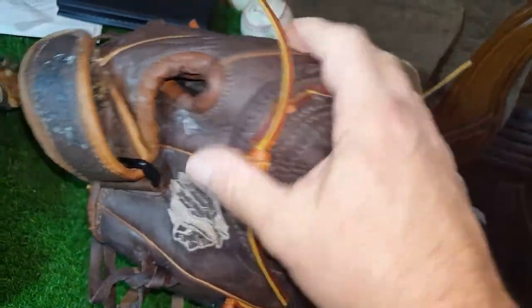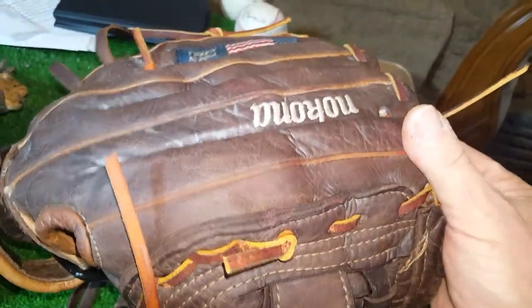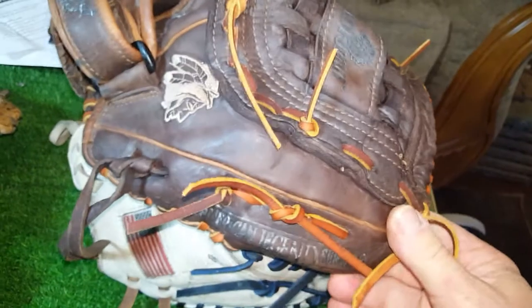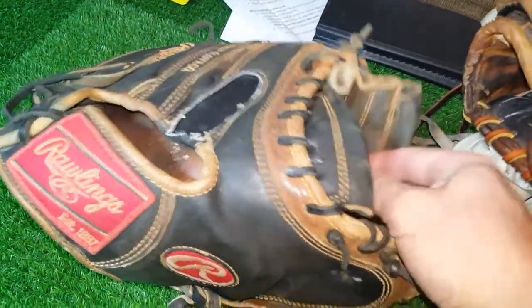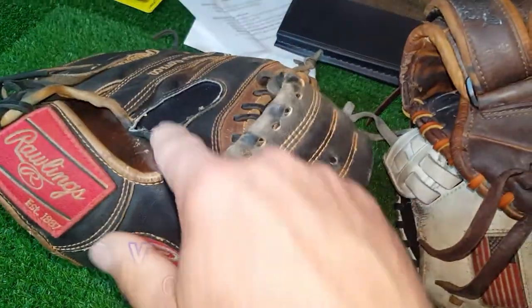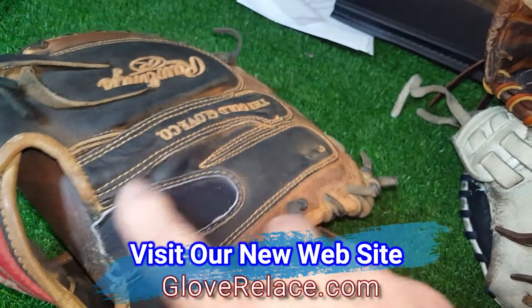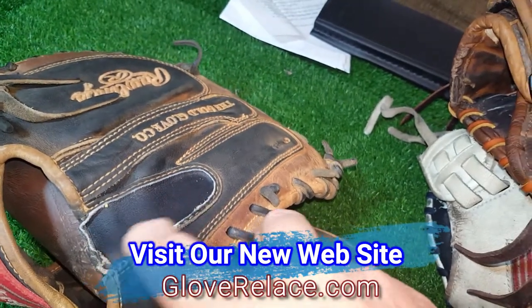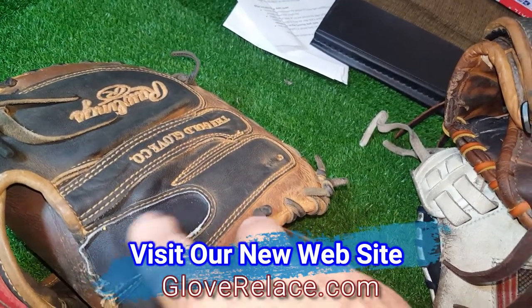You wouldn't know it was out in the rain. It's got some issues here and there, but you know, what glove doesn't? Anyway, got those done, we'll get them back. The main focus of this video is this Rawlings catcher's mitt. He had the hood on here and it was all ripped, so he just went ahead and took it off — there was just nothing left to sew back here.